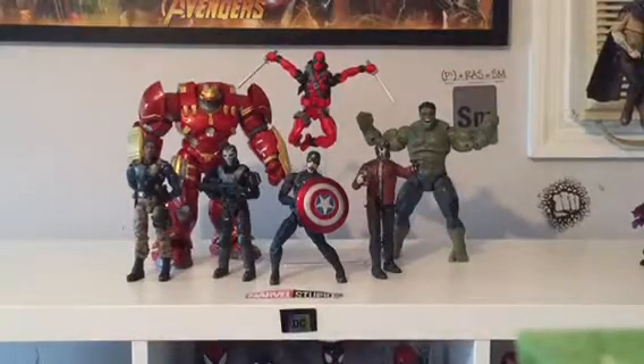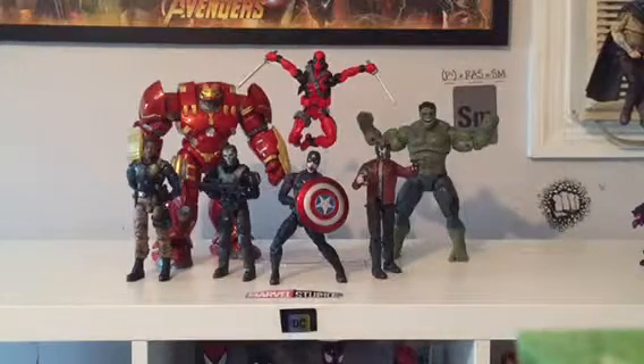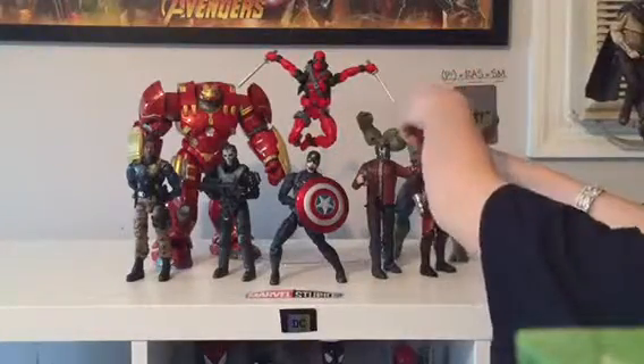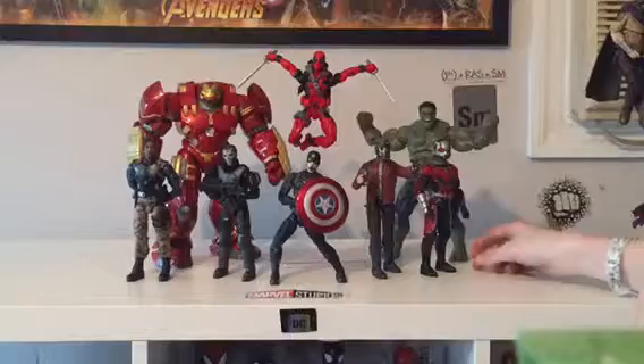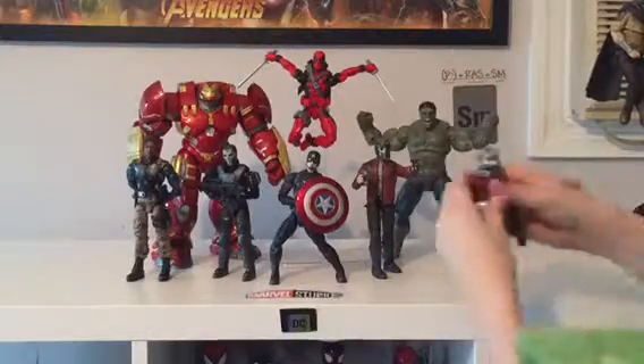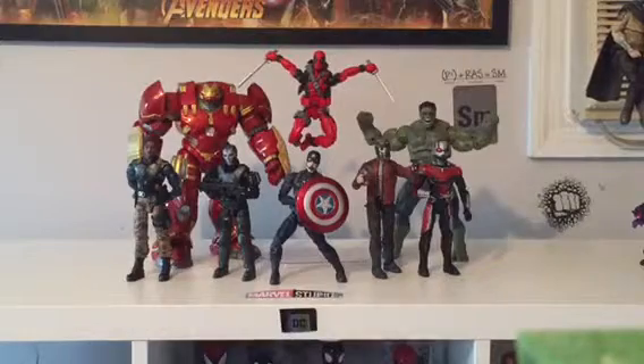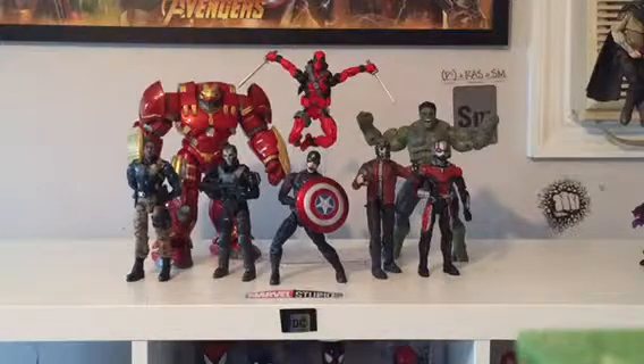That was Star-Lord — he was already in that pose, it wasn't too hard. I think it was Ant-Man — yeah, Ant-Man. So I don't know any good poses for Ant-Man without Yellowjacket, so I just have him pushing the button to make him go smaller or into Giant-Man. That's how he is right now.